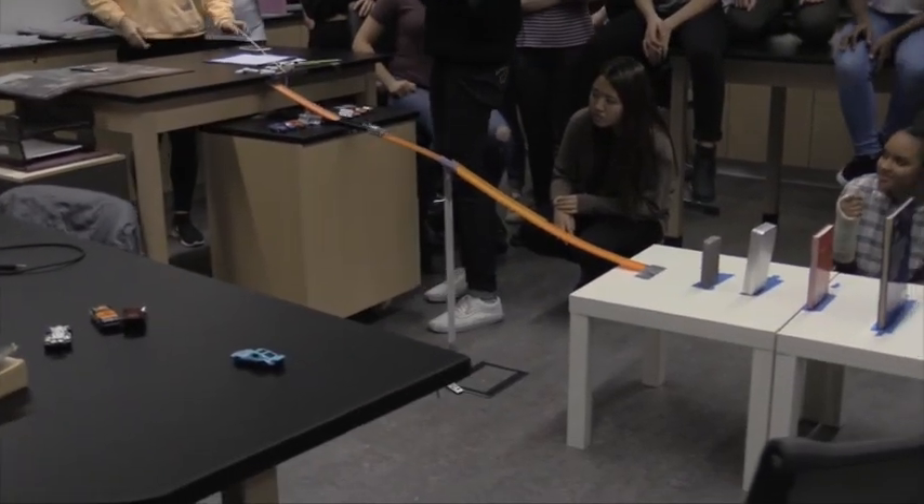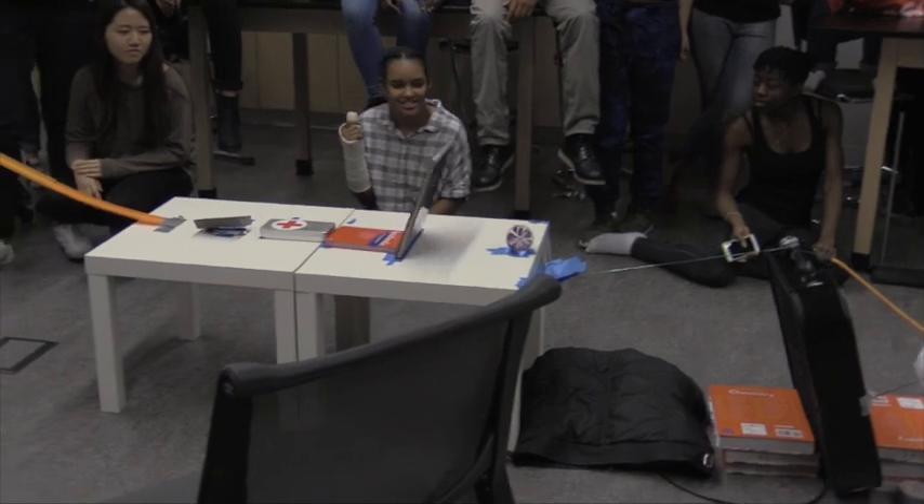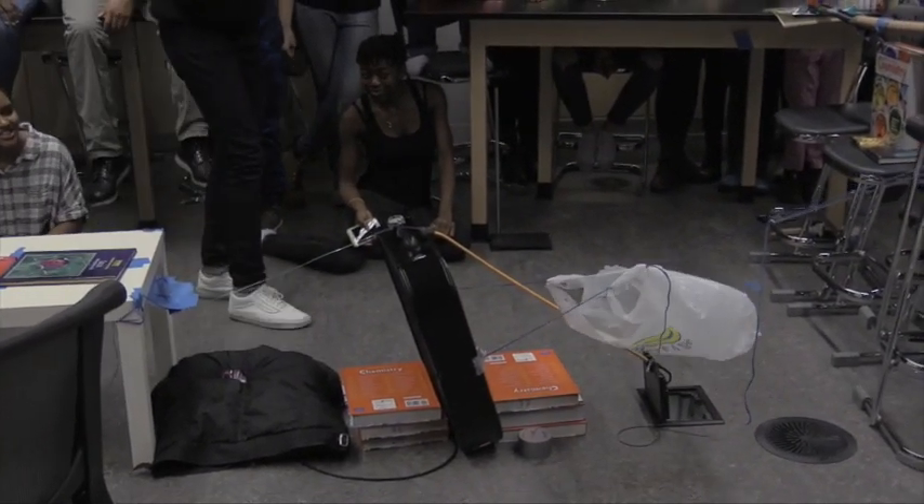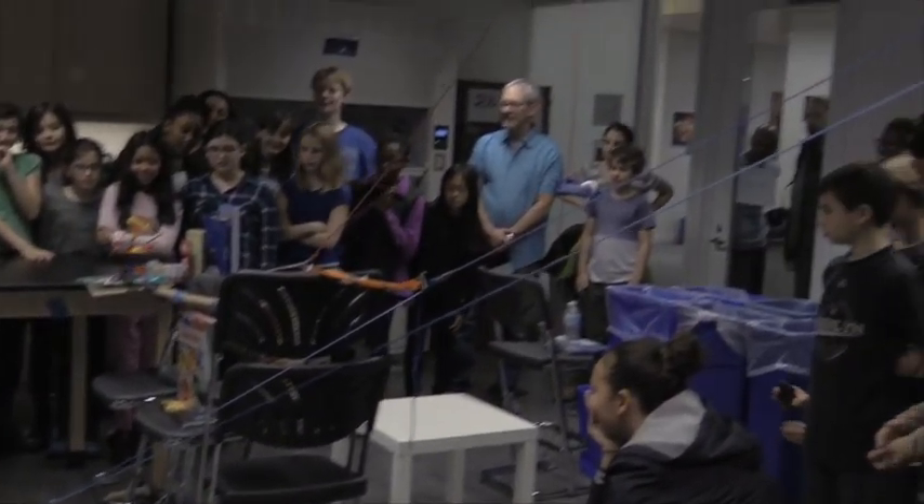And we're off. Car's going down. Very good right now. Okay. Quite elaborate.